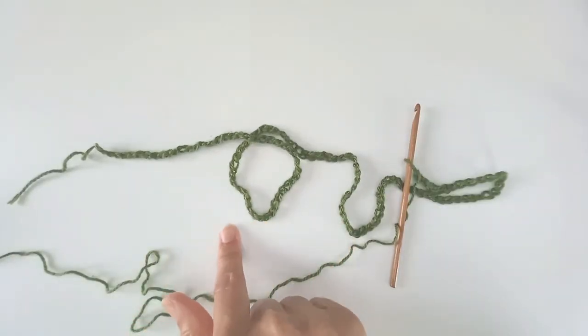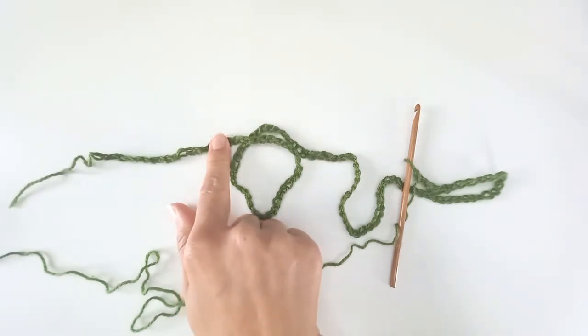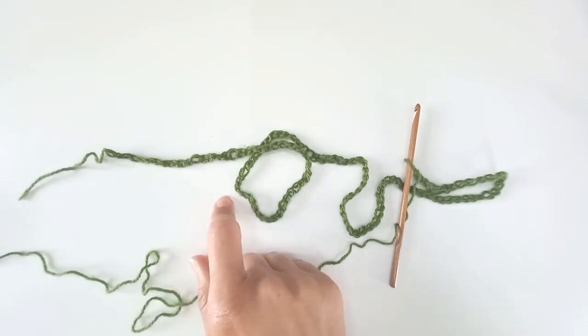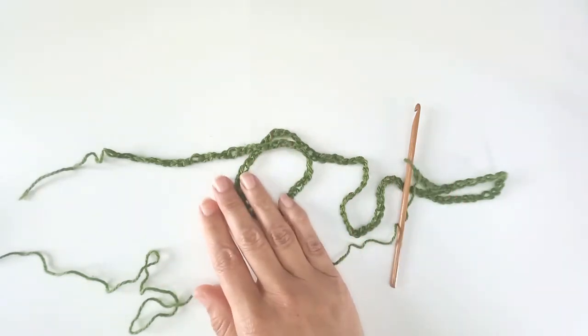I've worked my chain roughly up to the length that I need. Now I need to make sure that my chains are a multiple of 6 — and not just that, it also needs to be an even multiple of 6. So it can be 2 times 6, 4 times 6, 6 times 6, 8 times 6, and so on. It cannot be 1 times 6, 3 times 6, or 5 times 6. It needs to be an even multiple of 6 chains.